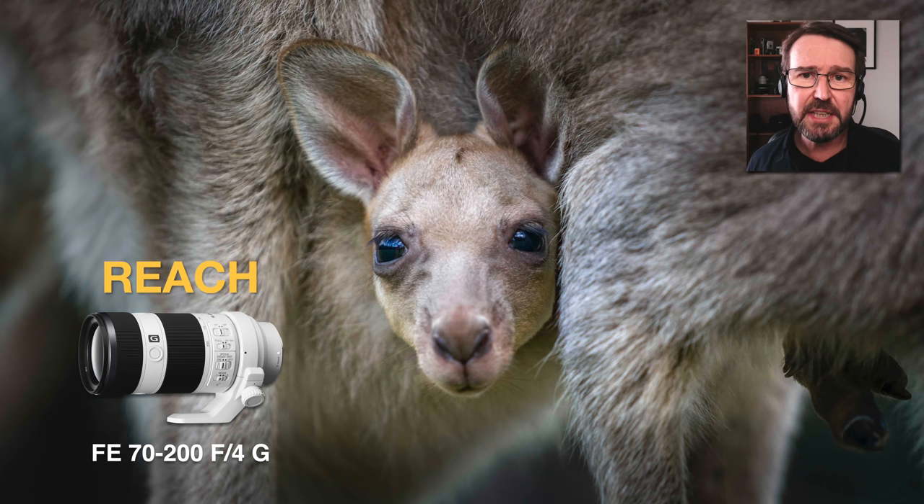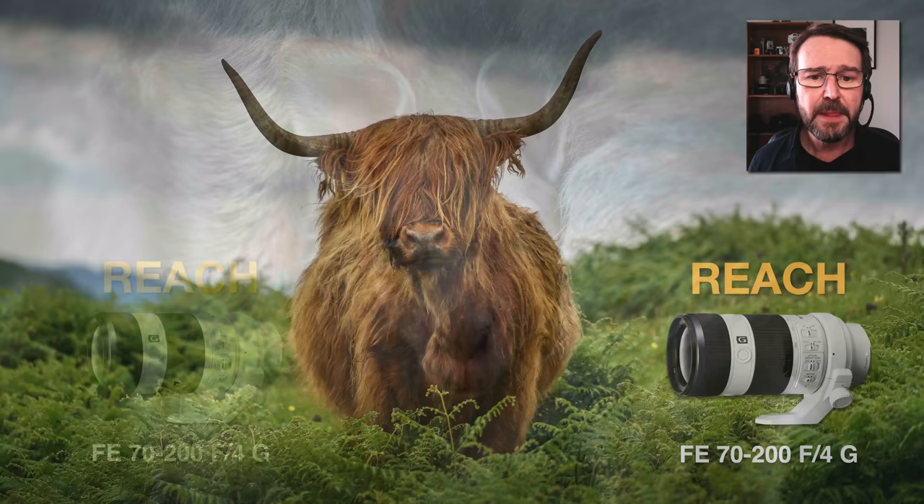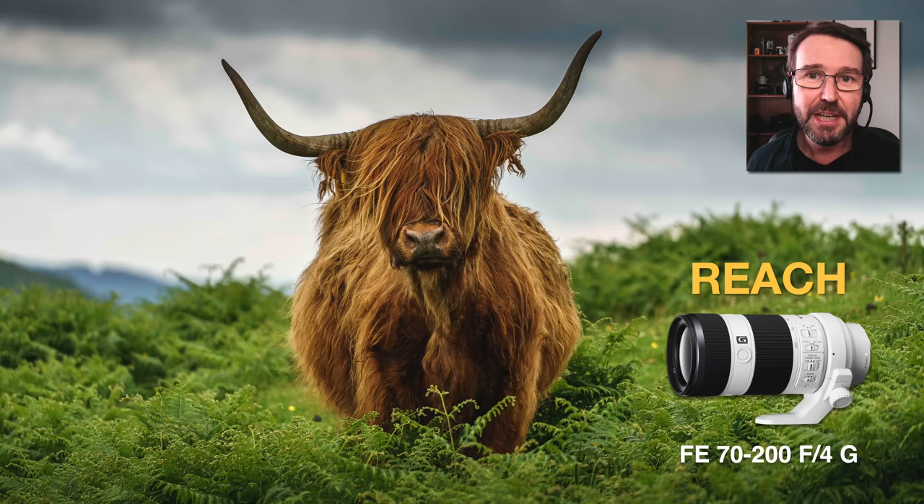Telephoto lenses are also great at getting us closer to interesting wildlife so it doesn't look like it's way over there. There is obviously some wildlife I'm not willing to approach even if I could walk closer — I've got no idea what's going through this bull's head as I'm approaching, so this is about as close as I want to go. This is barely cropped at all, so with just a 70 to 200 millimeter zoom lens, I'm getting close enough.